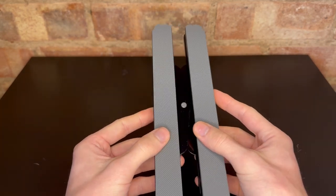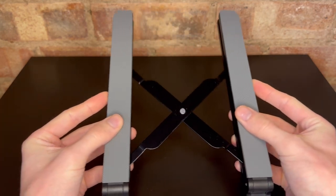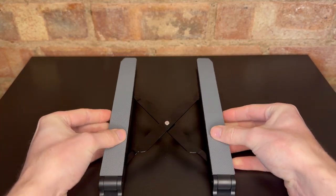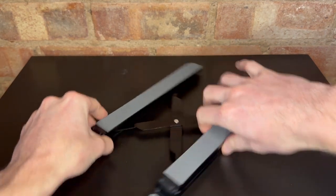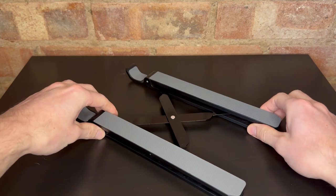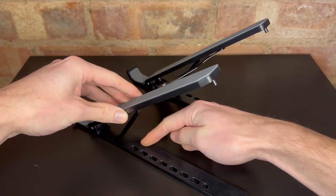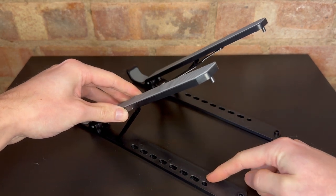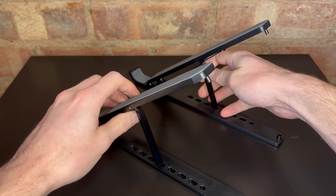You've got this nice smooth opening action right there, which is nice. So you can get it to whatever width you want. I tend to have it quite wide for my gaming laptop. And once you've got the right width, turn it around. All you do is you lift it up, and you can see we've got all these different holes down here, different lengths away, so you can choose whichever is the right height for you.